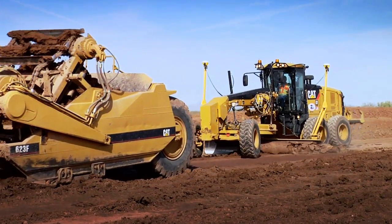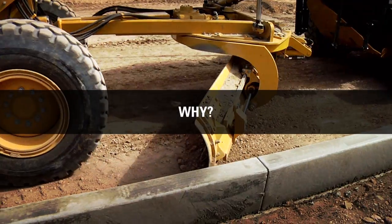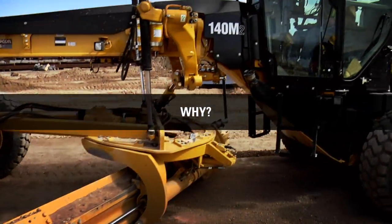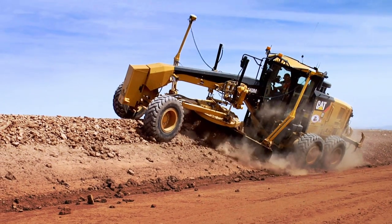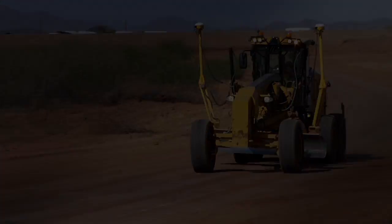A motor grader is one of the most versatile machines on a contractor's job site. Motor graders are uniquely designed to process material effectively and do precise work at higher speeds. Graders are also highly maneuverable, both while at work and when moving from place to place on a job site.